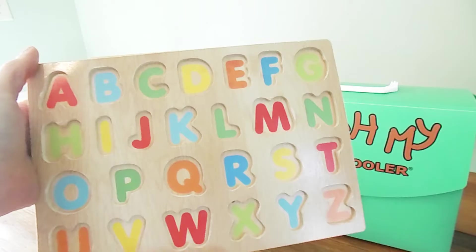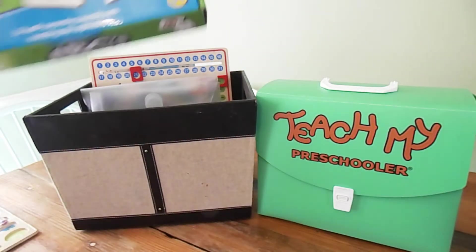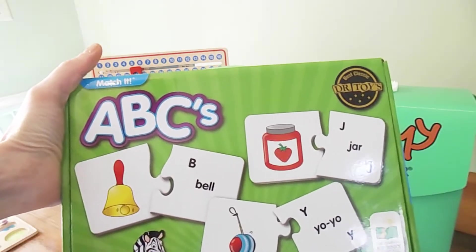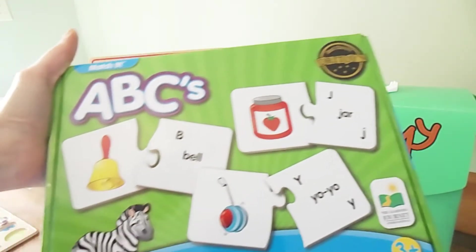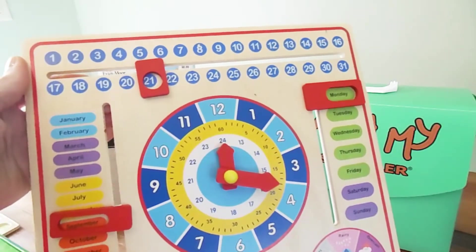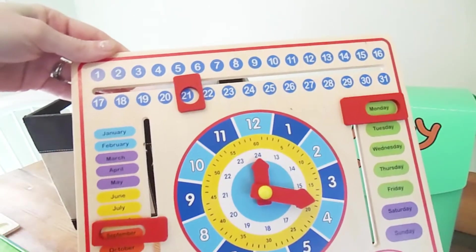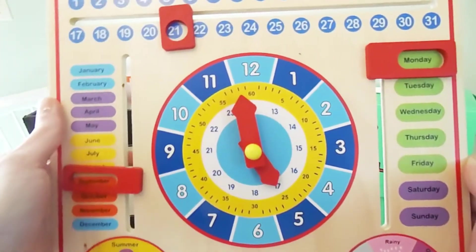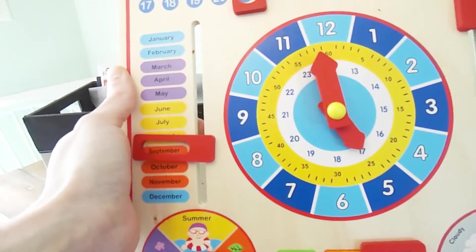The next item is an ABC puzzle. I have the puzzle pieces in this bag and the actual puzzle board is right here — just another ABC game that she can play. She already knows all of her ABCs, but I like to reinforce and make sure she doesn't forget anything. Here is another ABC game we like to play. I switch out what I keep in my basket, so I put this new ABC puzzle in because it's something we haven't really used yet.